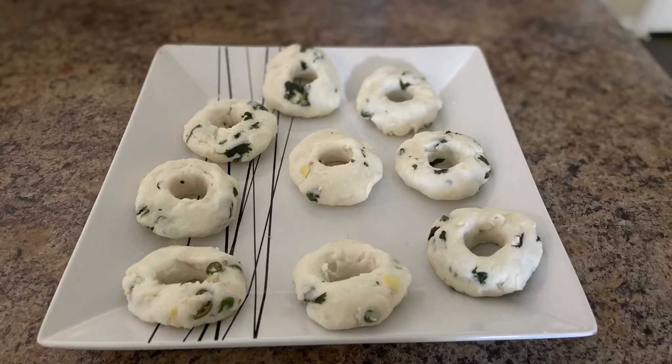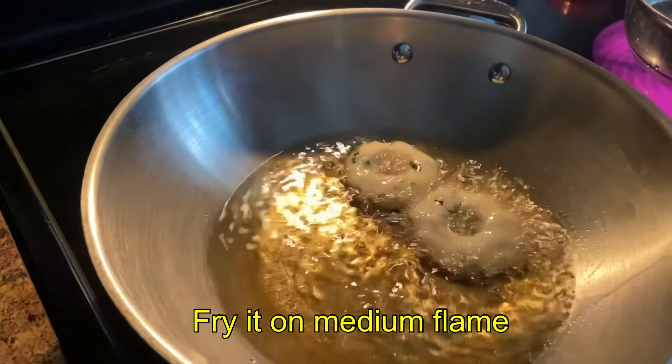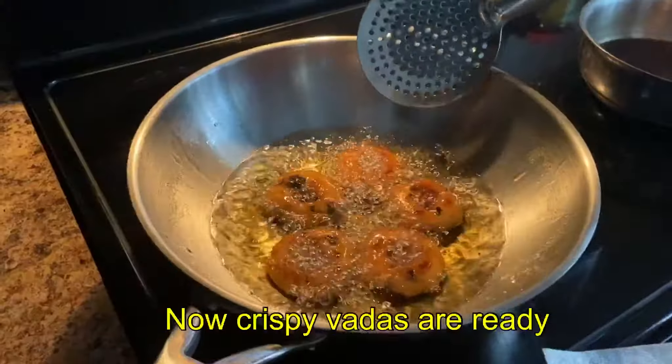Now we are ready to fry it in a medium flame. I am using sunflower oil here. It is very tasty with coconut oil too.